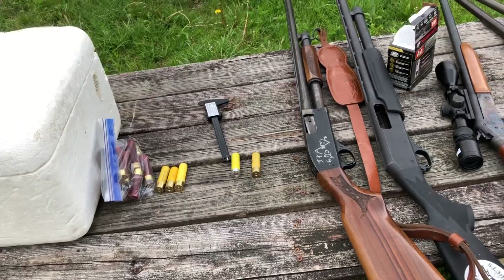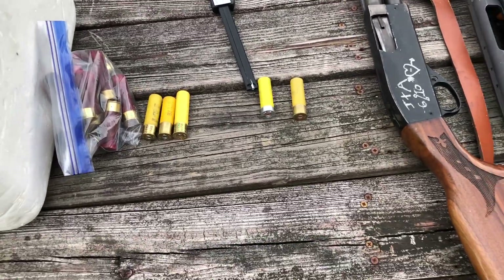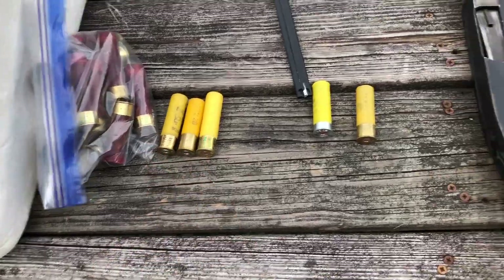Alrighty guys, welcome back to another one. This video might be a little bit short, but that's okay. We have five 20-gauge loads here. We're going to pattern three of mine — they're buckshot — and Josh has a couple of his.